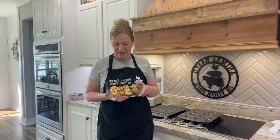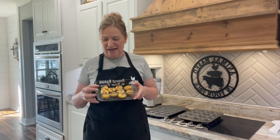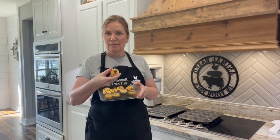Hello and welcome back to Animal Based In Your Face with Scott and Pam. Today we're going to be in the kitchen making egg bites. A lot of people like to make the bigger egg muffins but today we're going to make egg bites that are perfect for a grab-and-go snack or meal.